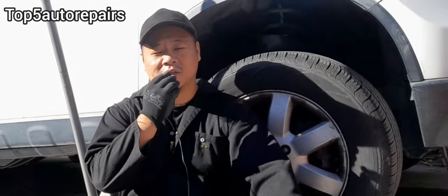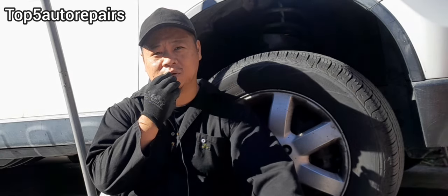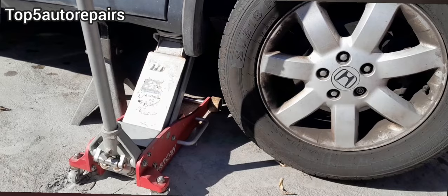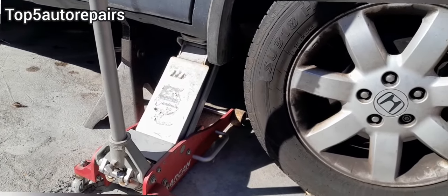Welcome back to Top 5R Repairs. Today's topic, I'm going to tell you guys exactly what to check when your wheel hits the curb. First thing first, jack up the vehicle and place it on jack stands.